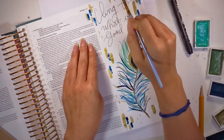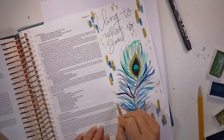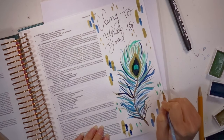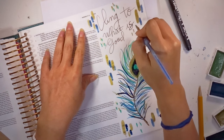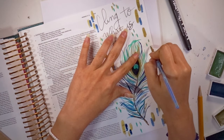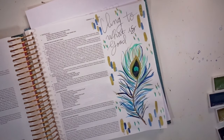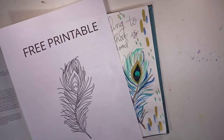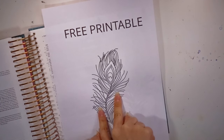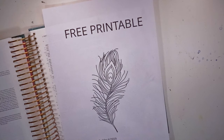If this is your first time on my channel, I have this peacock feather as a free printable on my website — linked down below — along with other free printables as well. If you decide to use any of my free printables, there is no sign up needed. Tag me over on Instagram at Mommy with a Hobby. Thank you so much for watching. If you liked this video, please give it a thumbs up, subscribe by hitting the subscribe button below, and I hope to see you in the next video. Bye-bye.